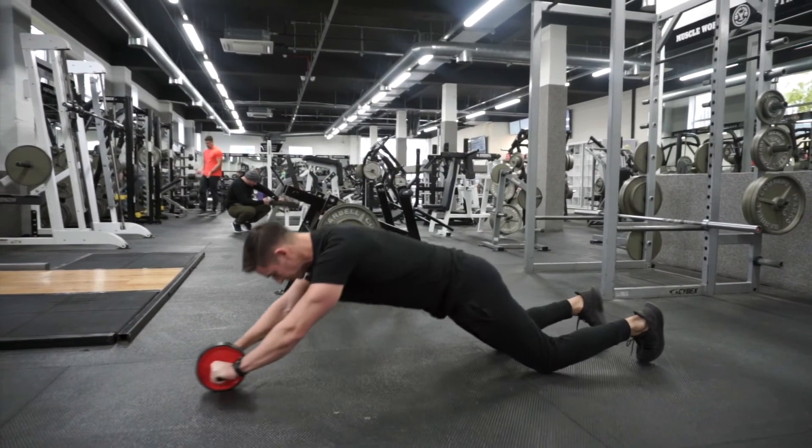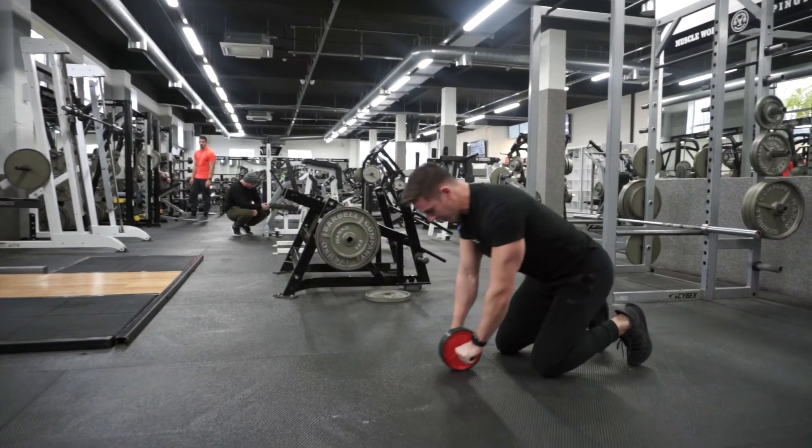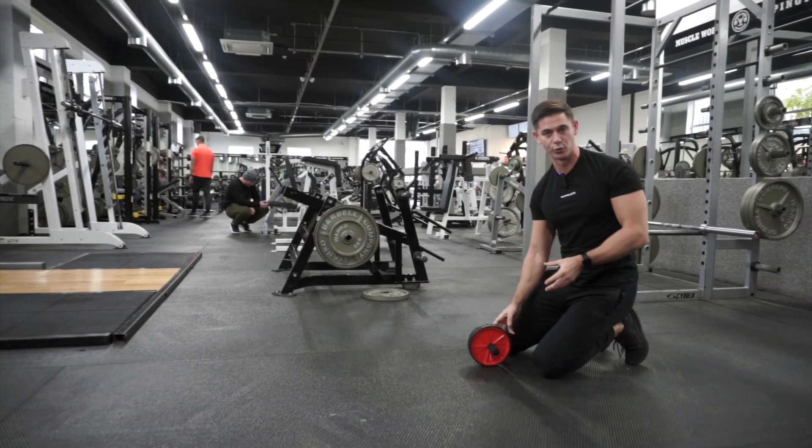So once more — and we're back from there. And that's the ab wheel rollout.